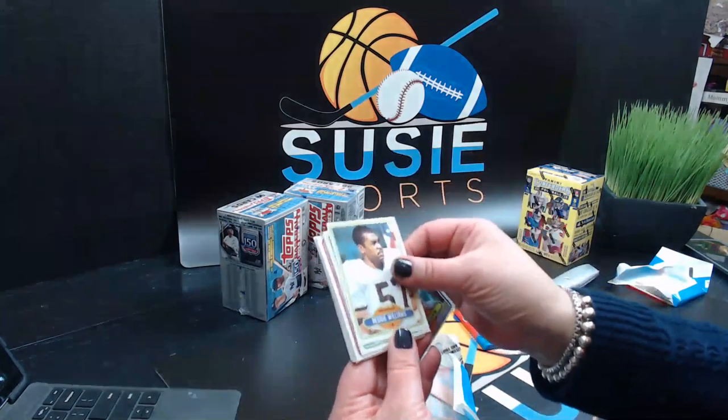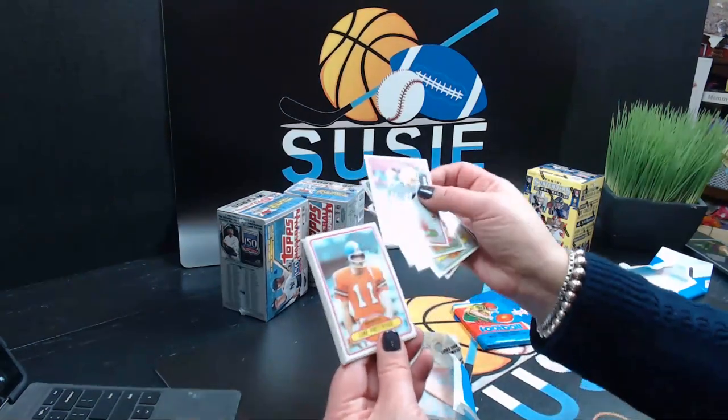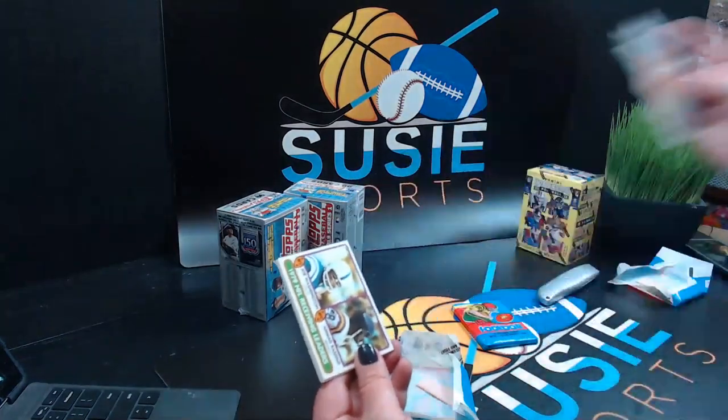John Smith, Reggie Williams, Lynn Cain, Curtis Brown, Dave Beverly, Luke Prestridge. These are all fairly well cut, a little left here.